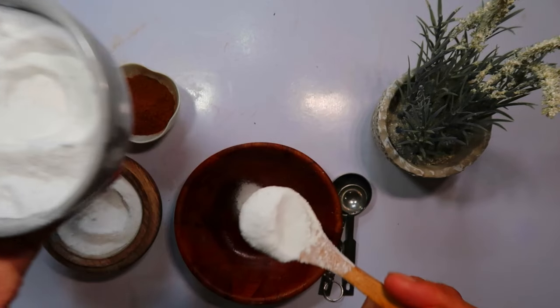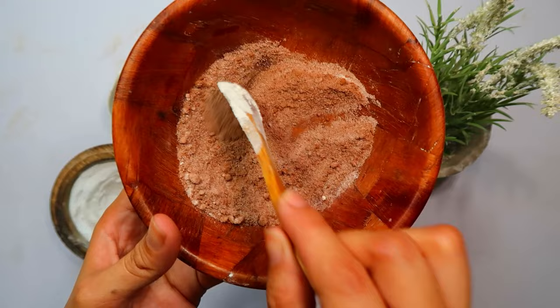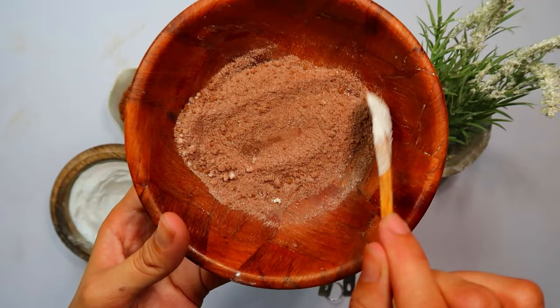Are you tired of dealing with the persistent presence of oriental cockroaches in your home? These unwelcome guests can be a nuisance, especially when they invade spaces like your kitchen, bathroom, and living areas. If you're nodding your head in agreement, you're about to discover a powerful solution.